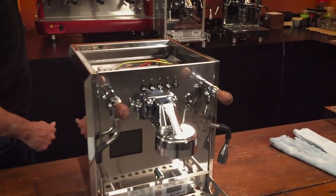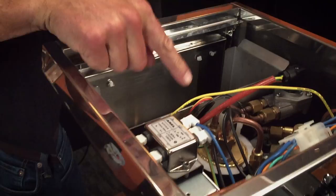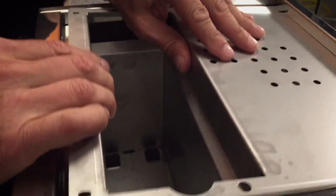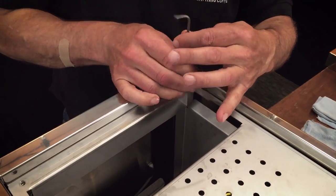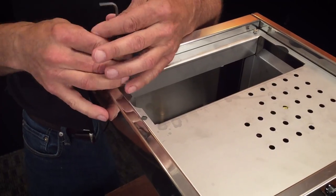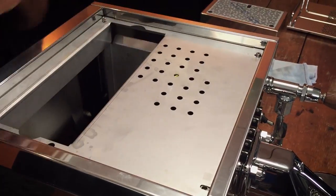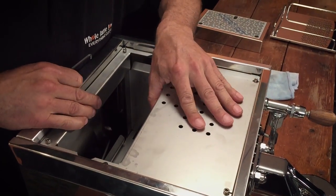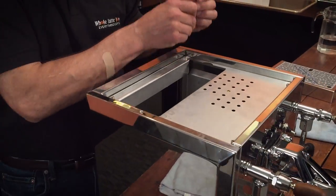Then we'll get the top back on. This piece pushes on this piece right there and goes behind, like that. Now you've got these four screws — I like to get the back ones first, because there are slots in the front, so there's more flexibility there. Don't tighten them yet; just put them in loose until you get everything lined up. Just make sure she looks right — an eighth of an inch front or back doesn't make any difference. Then tighten them down.